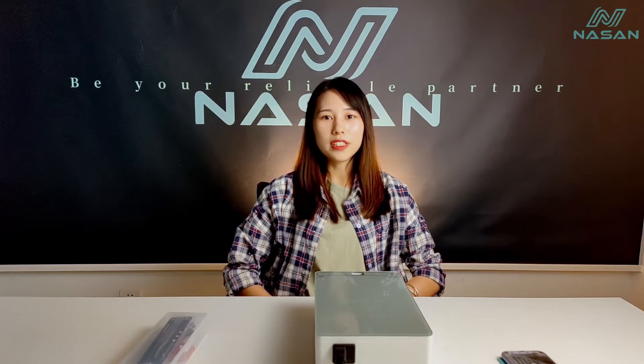Hi, this is Belle from Nascent Technology. This is an unbox video of the tools for removing the back glass. So let me show you this box.